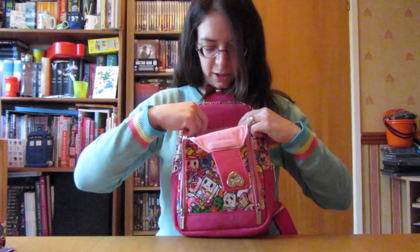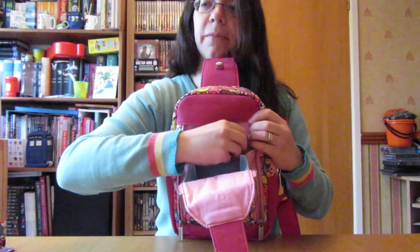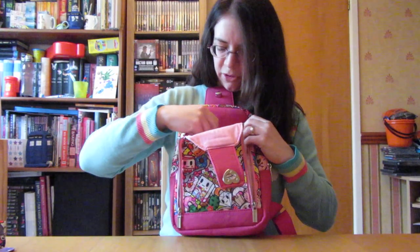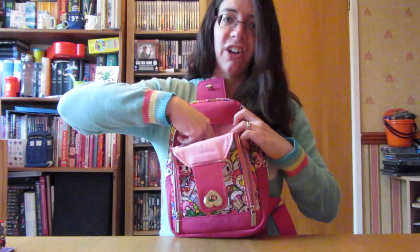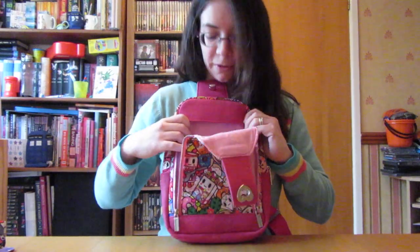The front pocket has a little zipper pocket which fits my phone — it goes in sideways. So it fits my iPhone 6s. There's a slip pocket in there as well, and just the rest of the pocket space.